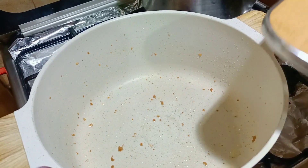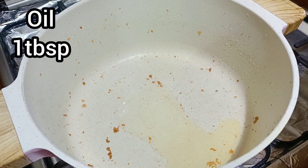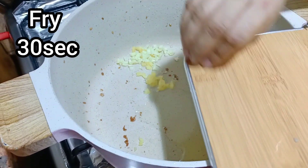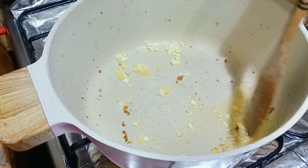Add a little oil. Add 1 tablespoon of ginger garlic paste. Fry it for 30 seconds.